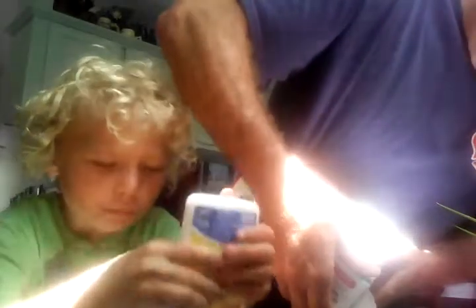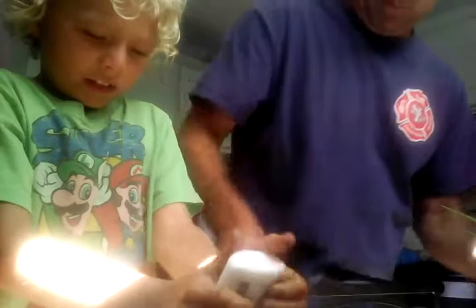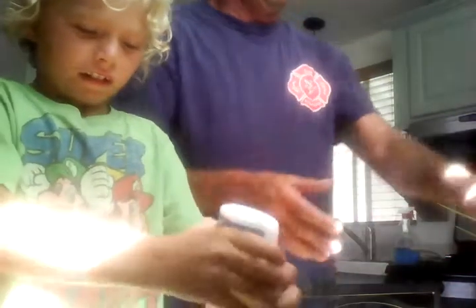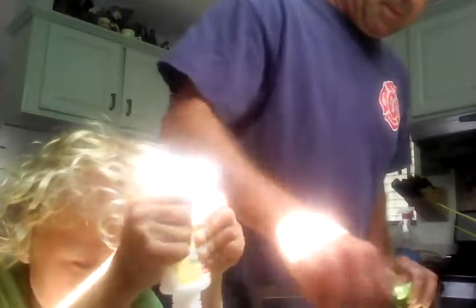How much glue do we put in? The whole bottle. Okay, I'll just do the whole bottle — oops, it looks so weird when it's coming out. Oh, this stuff smells terrible! It smells bad, but who cares. I'm a boy so I don't care if it smells bad.